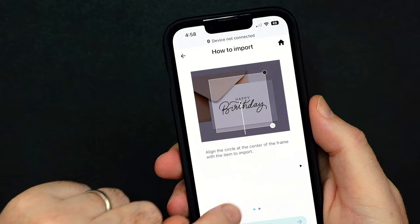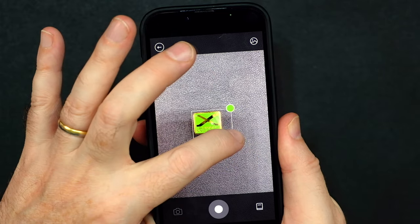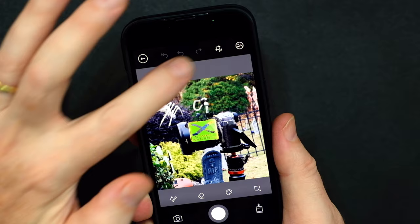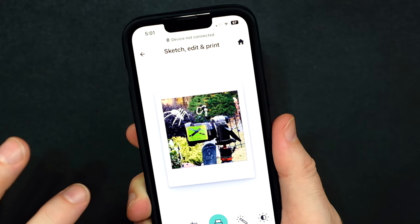Just like the Instax Mini Link 2, you can import sketches, signatures, or any other kind of artwork and overlay it onto your photos to create something new. In this example, I took a photo of a Fujifilm pin and then overlaid it onto a photo. Because you can use original artwork, drawings, and sketches, the possibilities for creativity on this are endless.